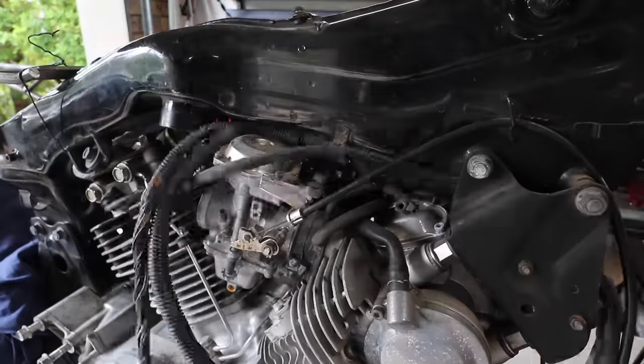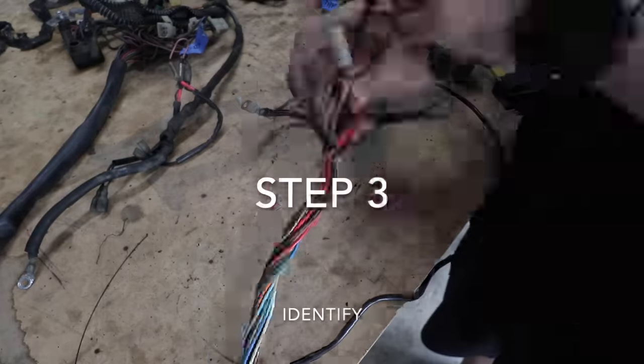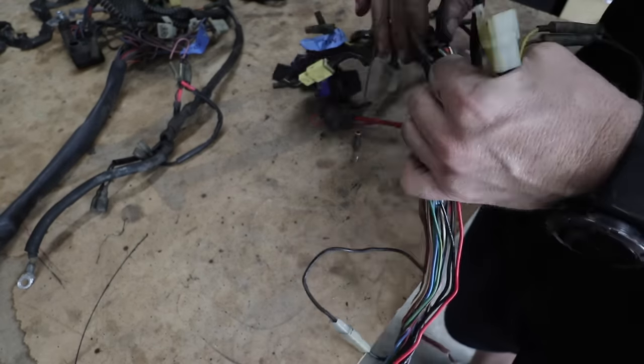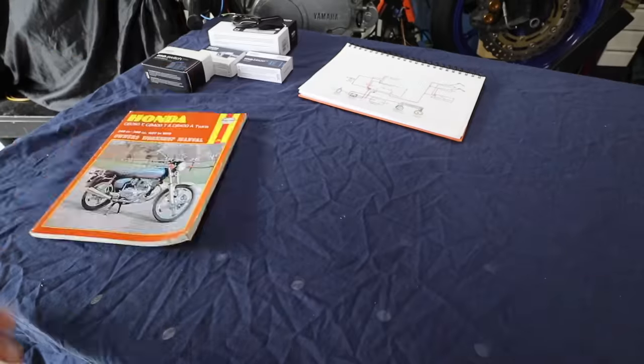Step two: now that you have everything labeled, it's time to remove the harness off the bike — take it off completely and lay it out on the bench. Step three: strip the loom down so you can see all the individual colors of the wires.